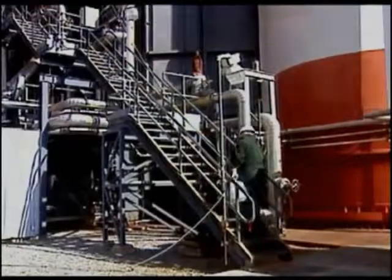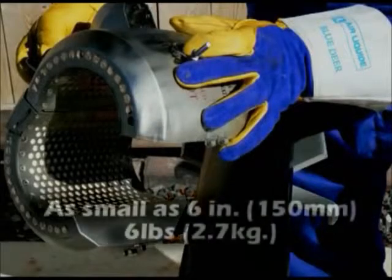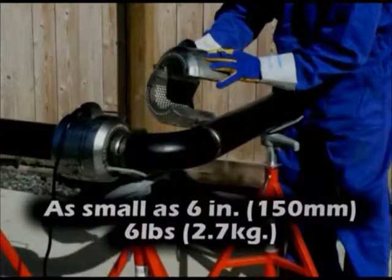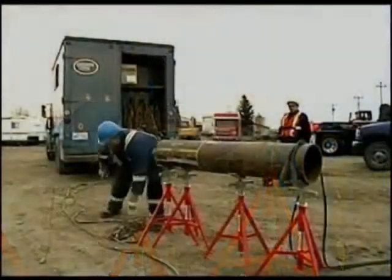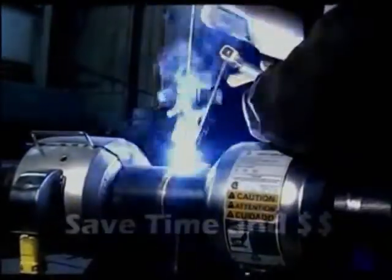No more lugging heavy bottled gas tanks around the job site. At only 6 inches long and weighing as little as 6 pounds, Hot Coils can be quickly and easily set in place with your existing labor force. That means there's no need to hire specialized and expensive setup crews, resulting in huge time and dollar savings.